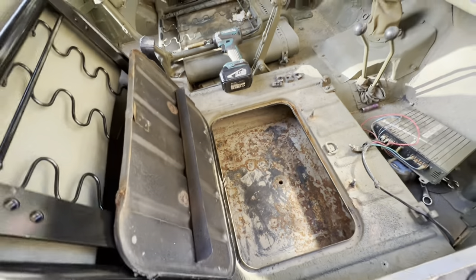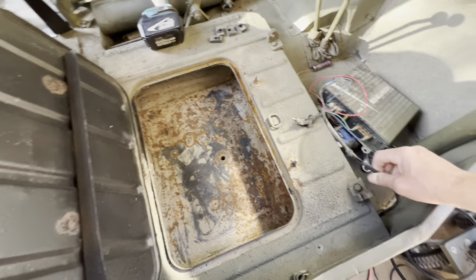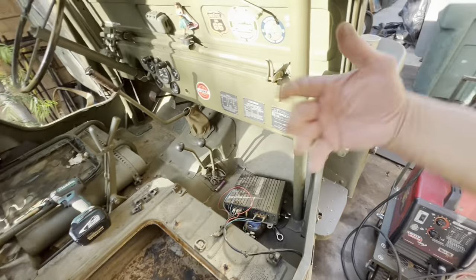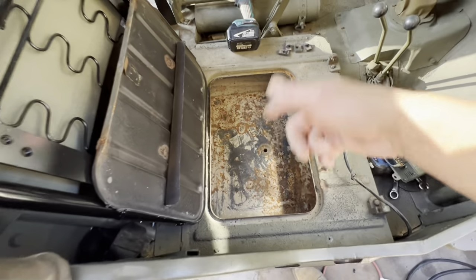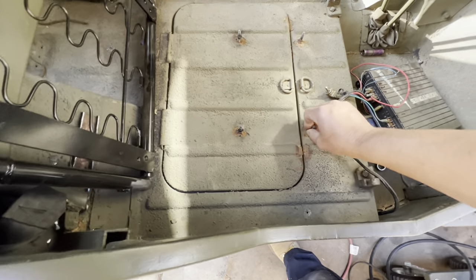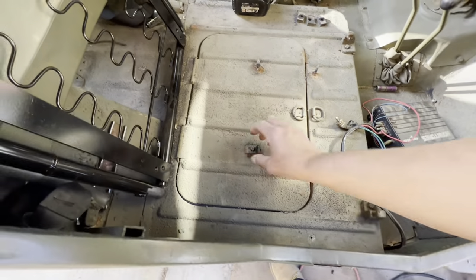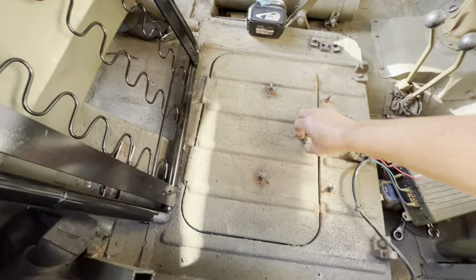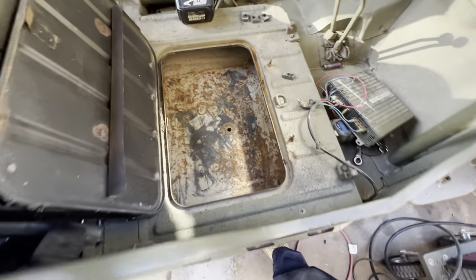I'll get underneath there and weld — zip zip zip. It was on here before — I welded these bolts onto there. You can see I had them on there with these rubber insulator pieces. I'm just going to do that same thing right there and see if it works.